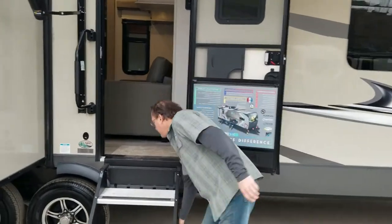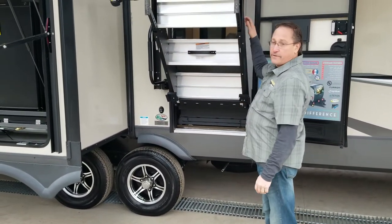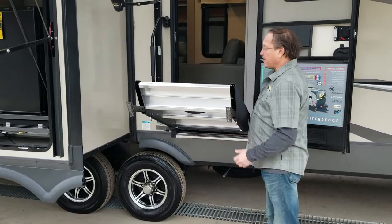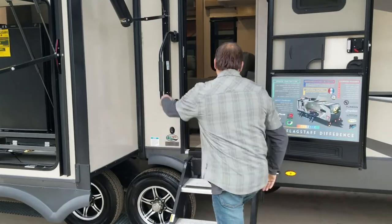Our stairs here are shock-assisted and lightweight — anybody can go ahead and lift these up and down. Come on, let's go inside the unit.